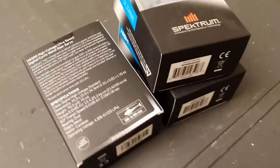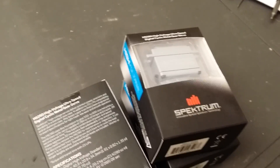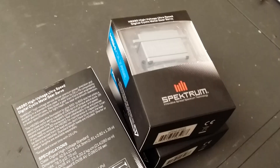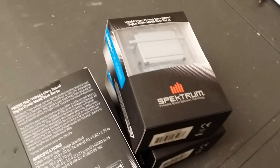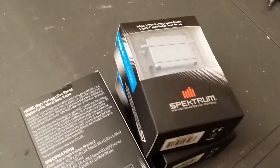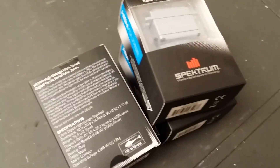Hey guys, I just wanted to show you the new servos released by Spektrum. These are the new H6280 high voltage ultra speed digital cyclic Metal Gear servos, primarily designed by Spektrum for your...